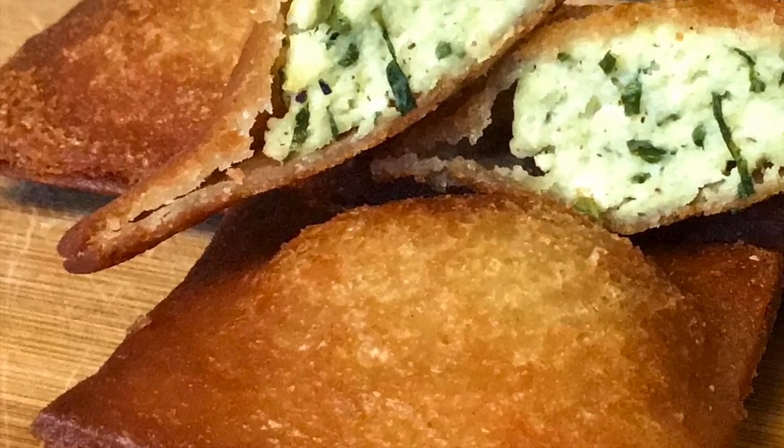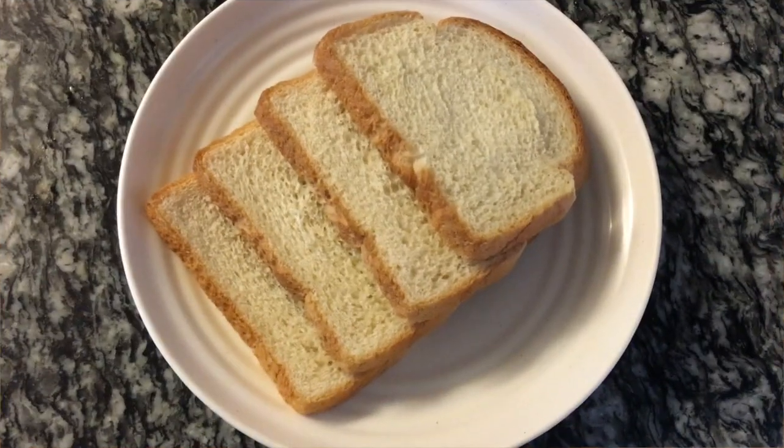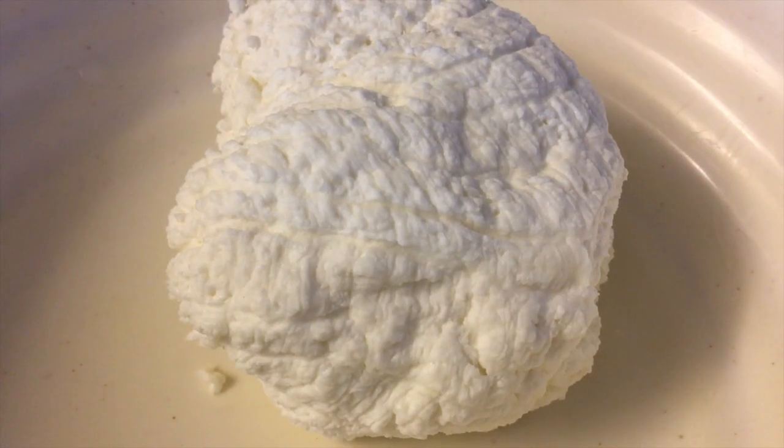What's up you guys, it's Maeve and welcome back to my channel. Today we are making a super easy and fast gluten-free snack: fried raviolis. The ingredients that you'll need are gluten-free bread and fresh ricotta cheese.